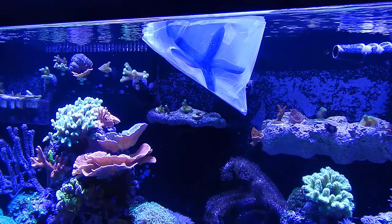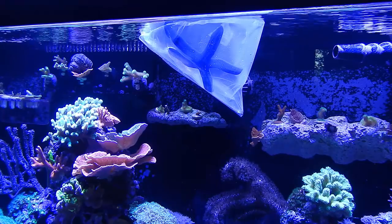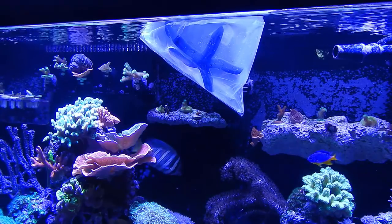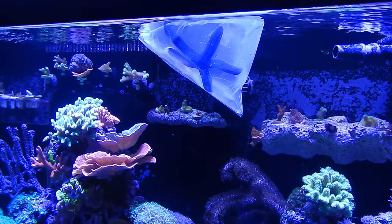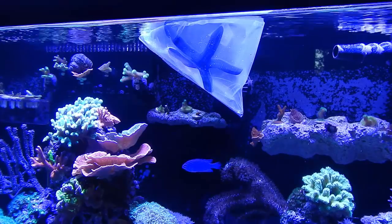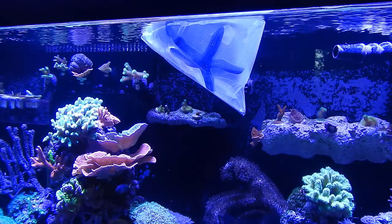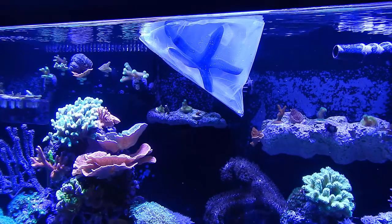While this guy is acclimating to temperature, I'm just going to go over some water parameters that are recommended for this starfish, as well as some feeding info. Water parameters: they recommend between 72 and 79 degrees Fahrenheit, 8 to 12 dKH, 8.1 to 8.4 pH, and a salinity of 1.023 to 1.025. I keep my tank at 1.0255 — that half a degree really isn't that big of a deal, he'll be just fine. Doing the slow acclimation is going to be key to making sure he is successful in this tank.